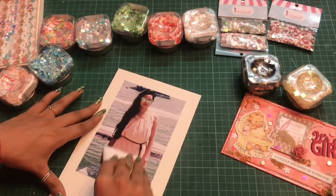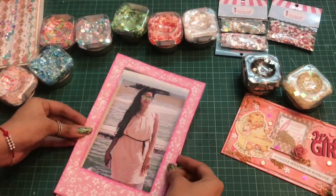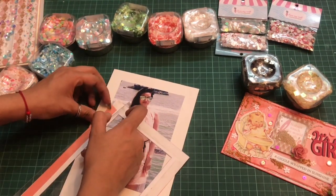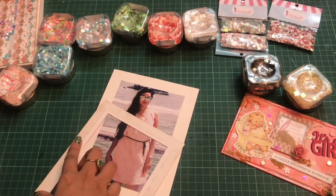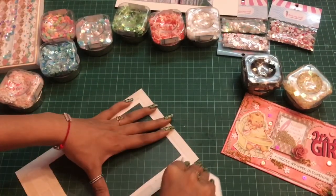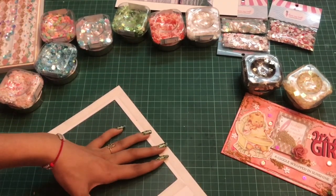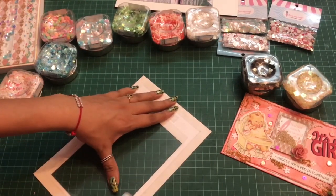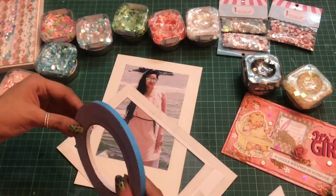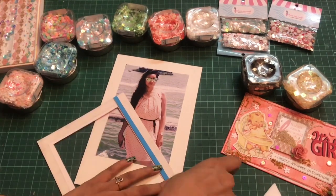Again with the help of my Ergo Bone Folder I'll be pressing it down so that it sticks very well. Now using the acetate sheet from Dress My Craft I'll be creating this transparent window. I'll be using the Dress My Craft double-sided 3D foam tape and adhering it on the inner as well as the outer side.